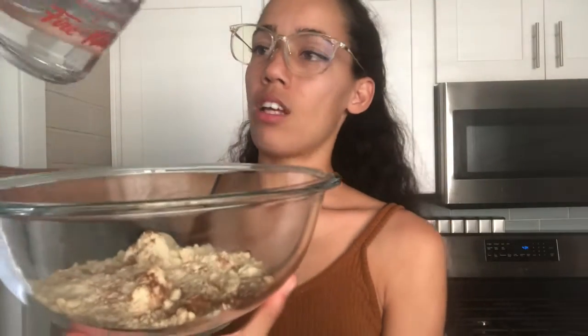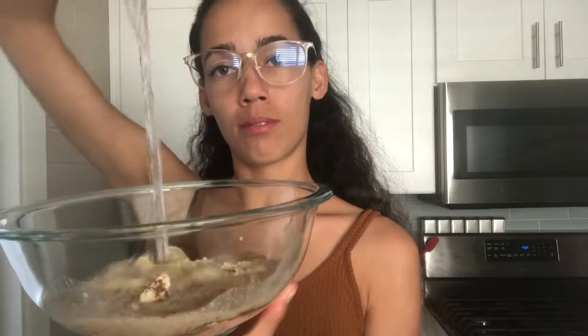Smells like Christmas! After that, you're gonna wanna put in two-thirds of water. After you put your two-thirds in, you're just gonna start mixing. Just mix away.